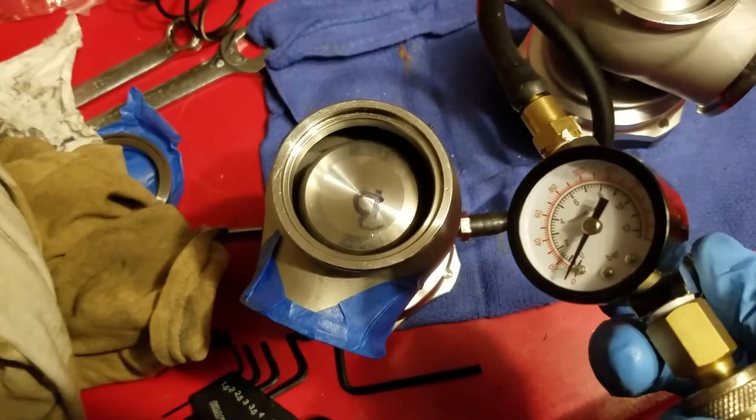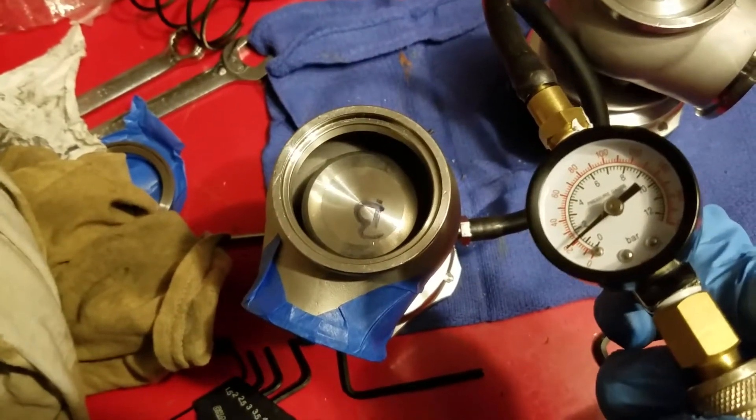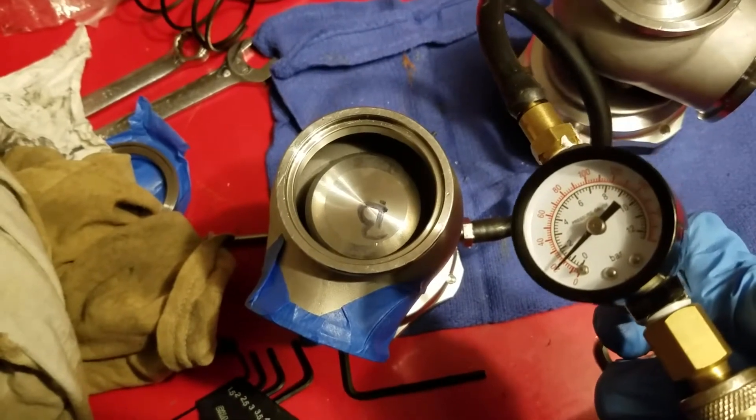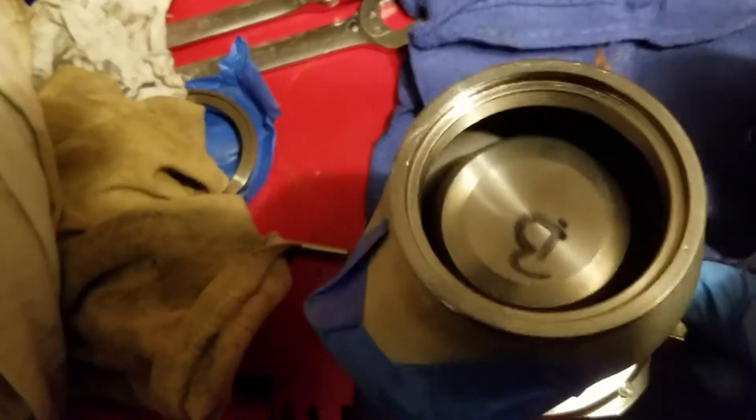Part 2 — this is gonna be like the control from the last video. Give it some pressure, shut it off, slow leak down, pull the pressure off.